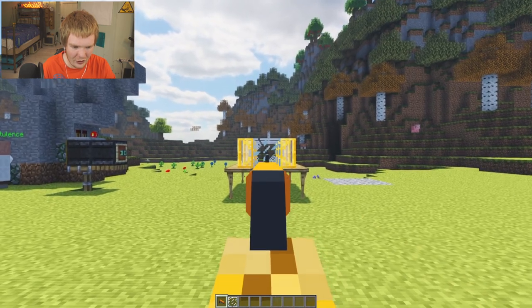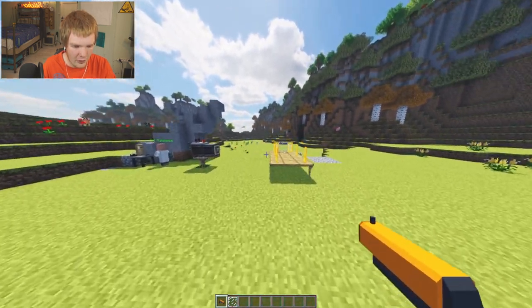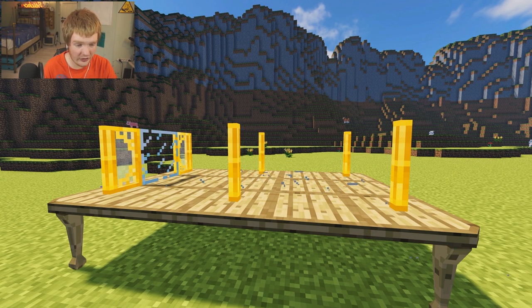You ready? Three, two, one, fire! Oh look at that. Okay that's really cool. We just shot two glass panes out.